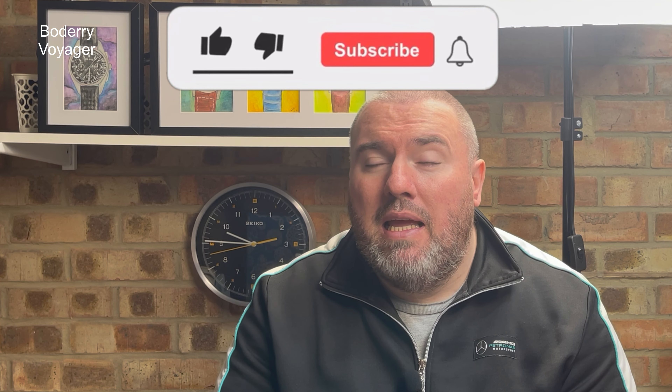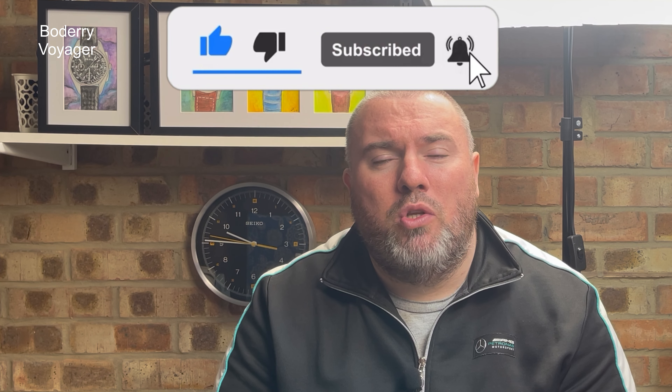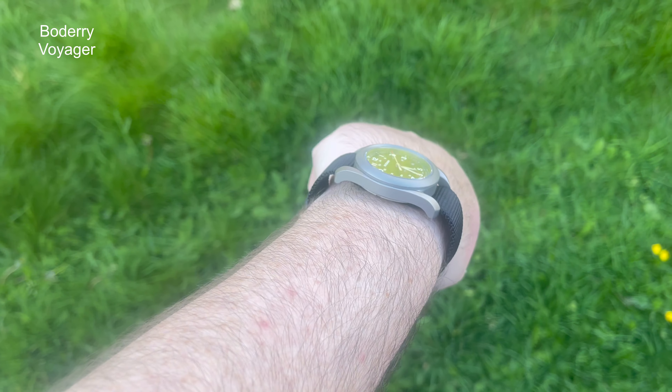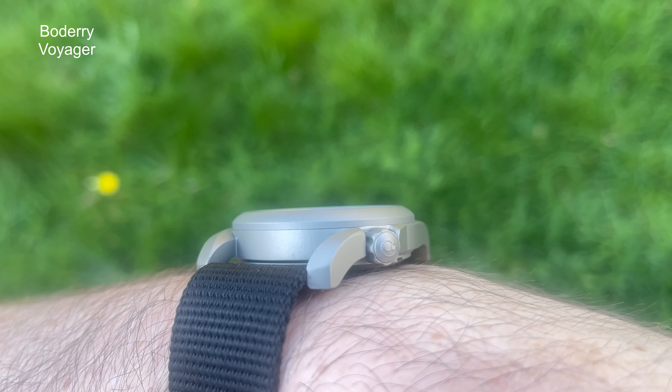Welcome back to Watch Your Time. I'm really pleased to bring you a watch from Bodery. I featured a Bodery watch a while ago as a sort of skeletonised sports watch, but this one I purchased through the Bodery store — not AliExpress. It came up on my Instagram, and a good friend through the channel, Matty S on Instagram, also sent it over to me. It is a field watch that cost $69 at the time I bought it.